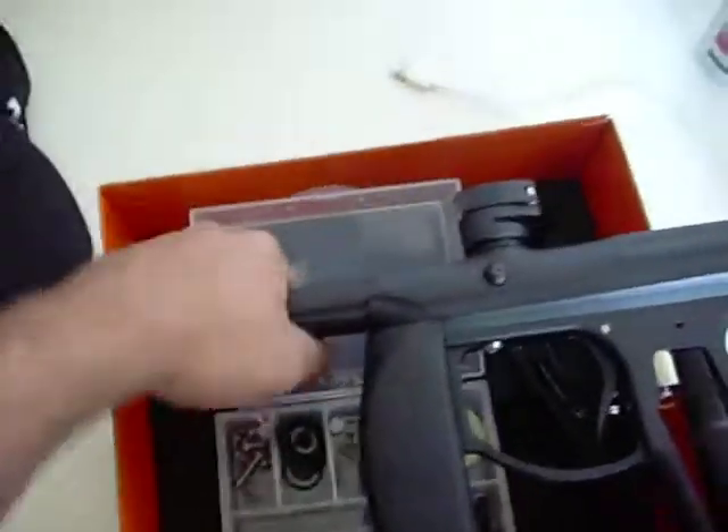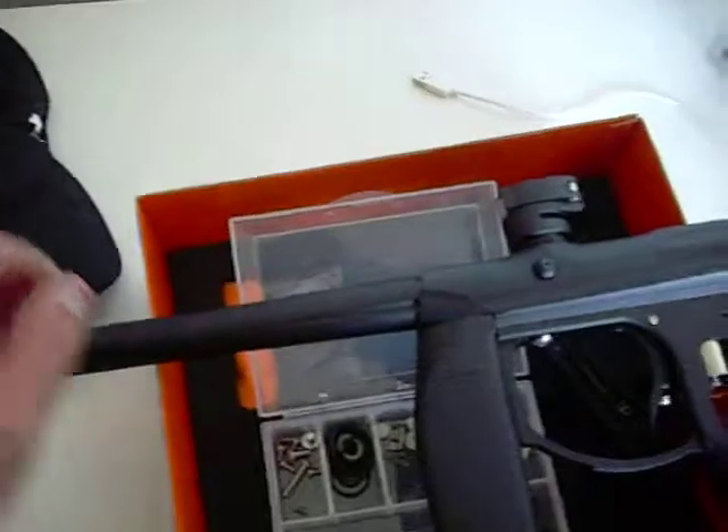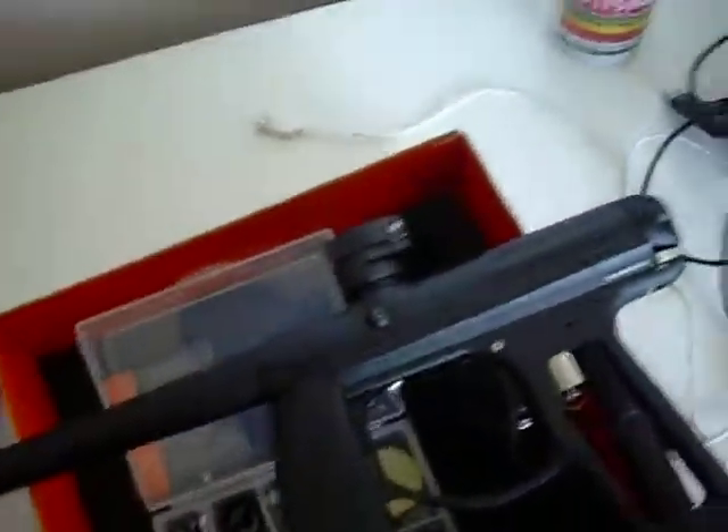The barrel threads in kind of crusty when you put it in — it's pretty tight, but that's good, the machining tolerances are snug. It's a nice looking barrel. Light gun overall, still basically weightless — I think it's like 2.5 pounds or something like that.